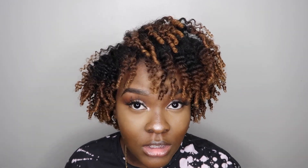Alright, y'all — this is the finished product. As you guys can see, my hair is really, really defined. The curls are popping and it feels really soft and moisturized. Like, this product is it, y'all.